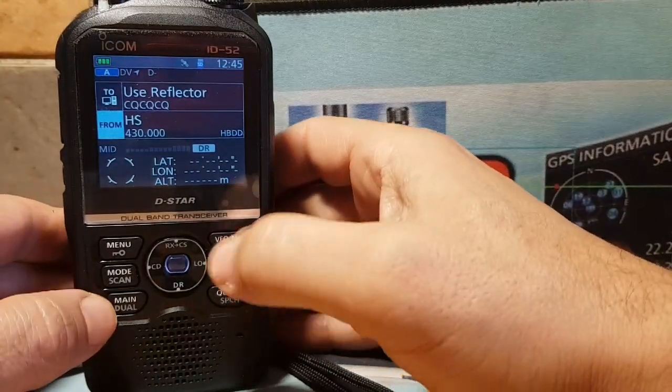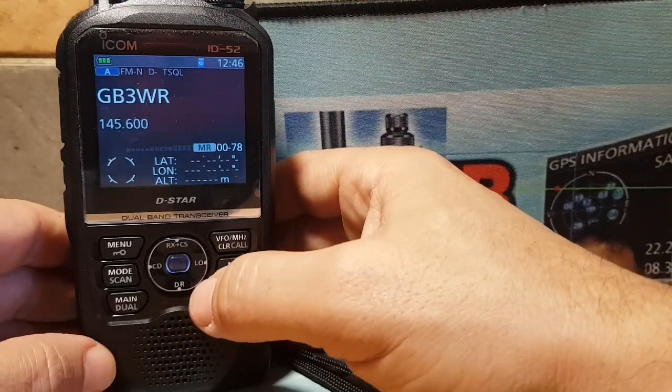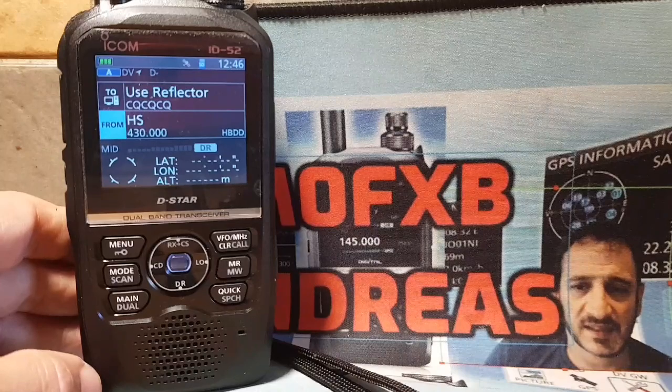The key thing to remember is that when adding your hotspot you have to come out of DR mode first — you basically can't change it while in DR mode, you can only find it. I hope this helps you add your Jumbo Hotspot to your ICOM ID52. If you find this helpful, please like and subscribe to my channel. 73.